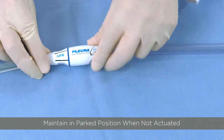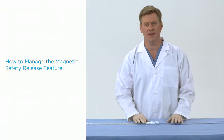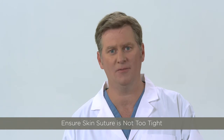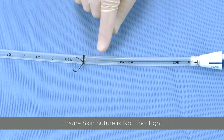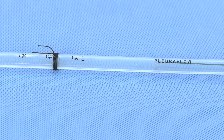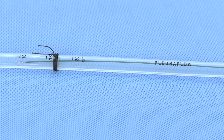It is important to remember to recouple the clearance wire and loop with the magnetic drive and maintain it in the parked position when not being actuated. There are four things that might contribute to magnetic safety release. First, make sure it is not obstructing at the skin suture securement site. This can happen when the suture dimples the tube, creating an obstruction. This can be corrected by having the suture retied so it doesn't obstruct the Pluriflow guide wire and loop from moving freely inside the chest tube.